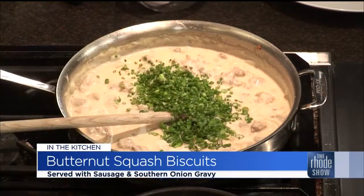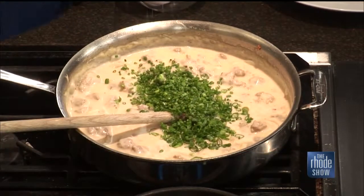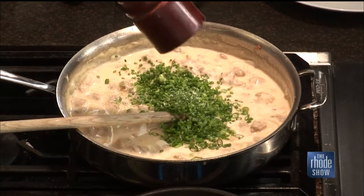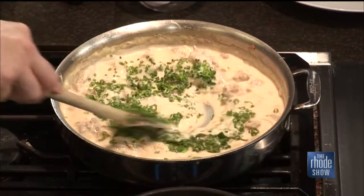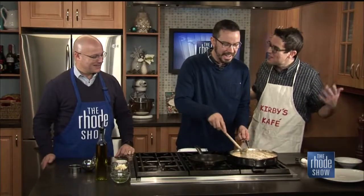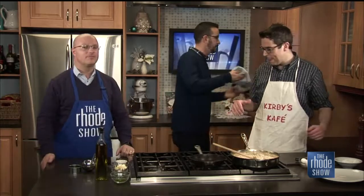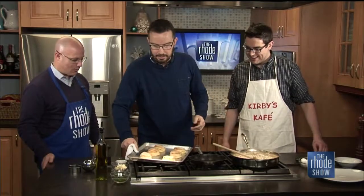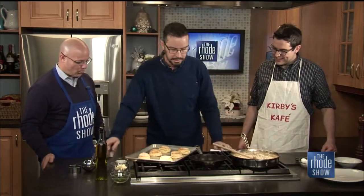Brandon, would you get a little bit of cracked pepper in there? I was gentle but generous. Take a look — this came out okay, it's not too thick. Now the biscuits — biscuit time, this is the moment. These are hot, and you can see they just have a little bit of the tint of color to them from the butternut squash.